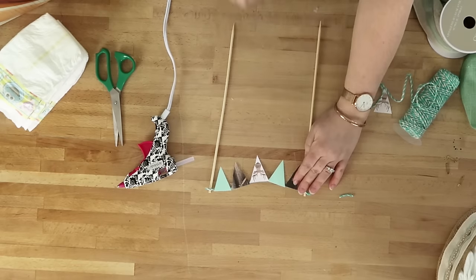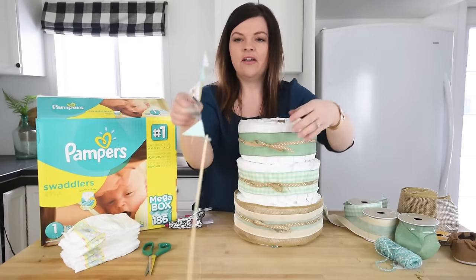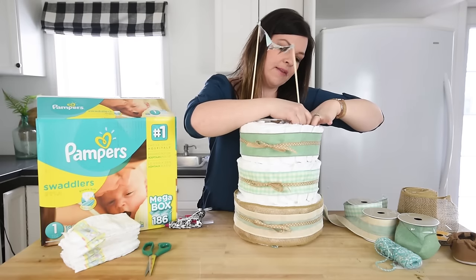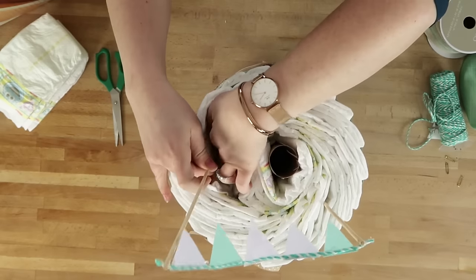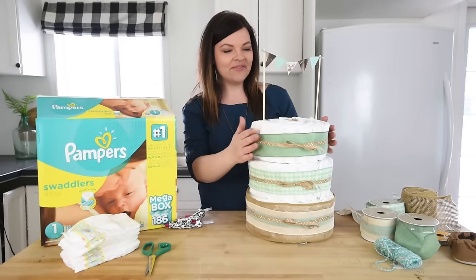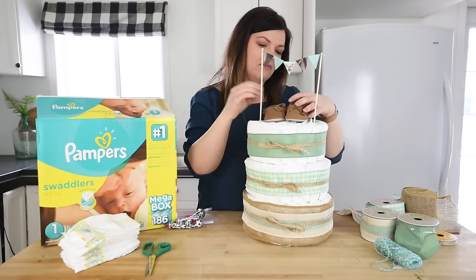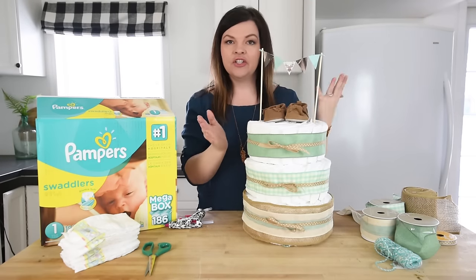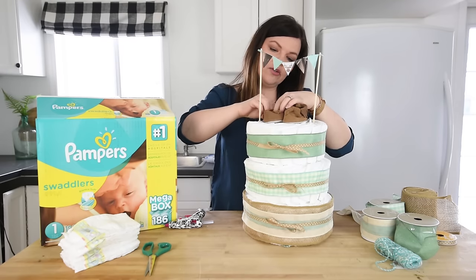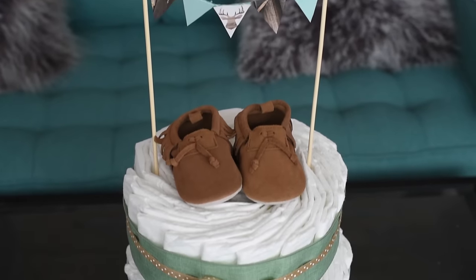We have a cute little pennant banner to put in our diaper cake. Take the banner and insert it between some of the diapers — it'll just poke right in between them. Be really careful not to wreck the diapers; open up the layers gently and pop the banner inside so it sits nicely. The final touch is placing the cute little moccasins on top of the cake, then securing their bottoms with small gold safety pins pinned into a couple of the diapers.